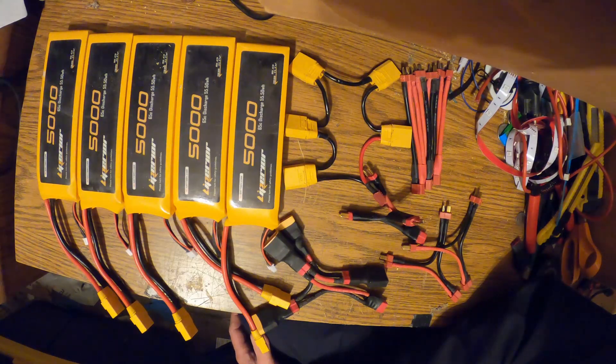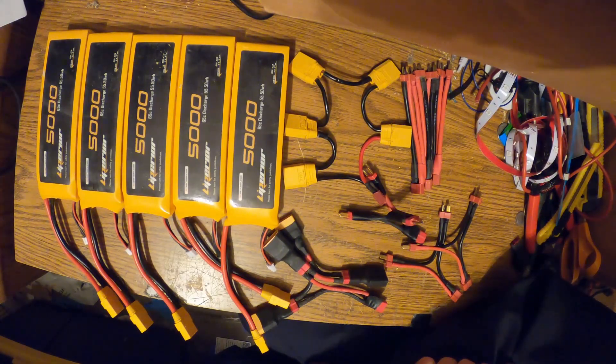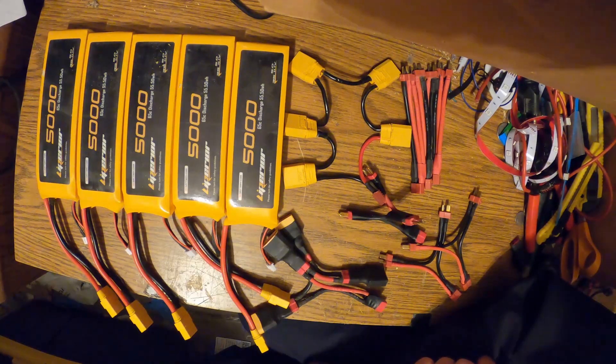Today I'm going to talk about batteries — using RC batteries for our electric bikes, electric dirt bikes, like the MX650, and in my case anything off-road, which is kind of what I focus on.